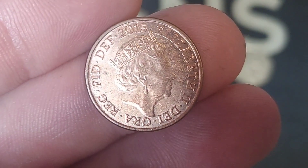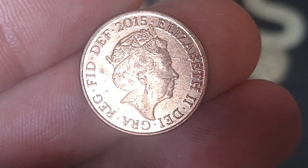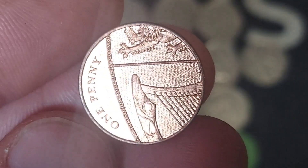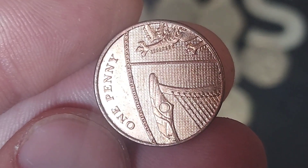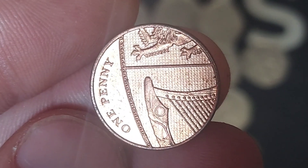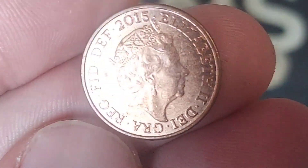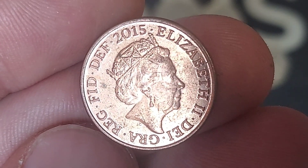Hi guys, Dan's Dollars here. We are back with Dan's Coin Review and Valuations. In this video we'll be taking a look at the 2015 one penny coin. As always with the coin reviews on the channel, we'll start off with the design work on the coin first, move on to the mintage figures — exactly how many were released for circulation — and from that figure we'll work out the true value of the coin, firstly in perfect uncirculated and then in circulated conditions.